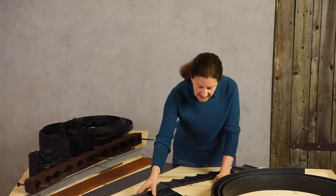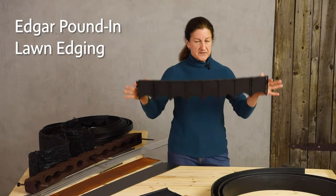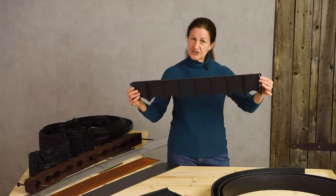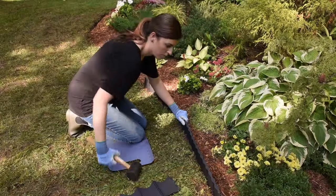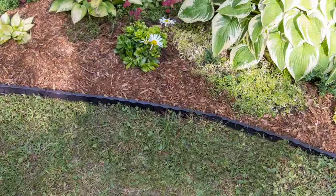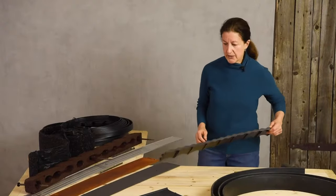Next up is our Edgar Edging, and this is a pound-in style. It comes in sections and one section just pounds in right over the other one. It's very flexible and it's got a nice little decorative scalloped top to it, so you get something a little more decorative while still being a functional pound-in edging.